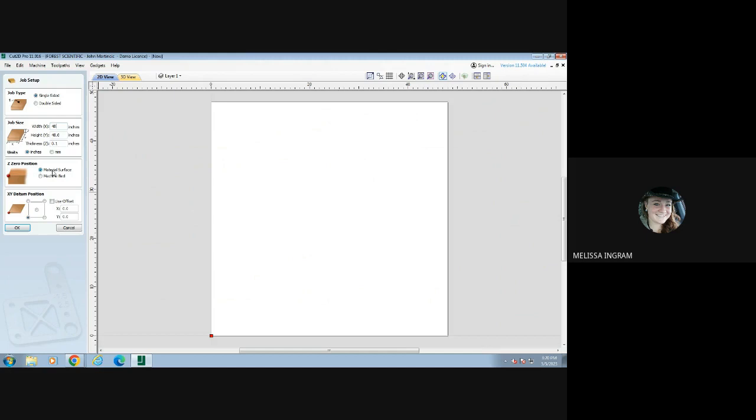The material Z-zero position — we want to make sure that is off of our material surface, not the machine bed. What that means is when we zero out our machine, it's going to zero off of the top of our metal instead of the bed of the machine. We also want to make sure that our 0,0 for X and Y is down here in the bottom left corner, not in the center or the top or the side.